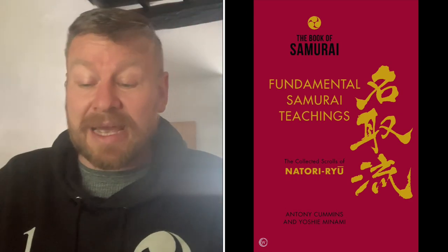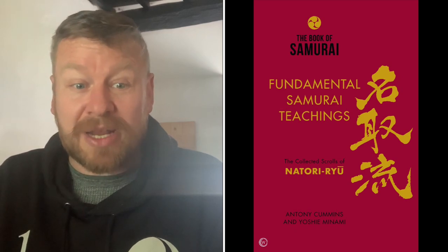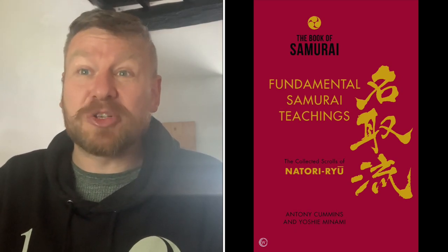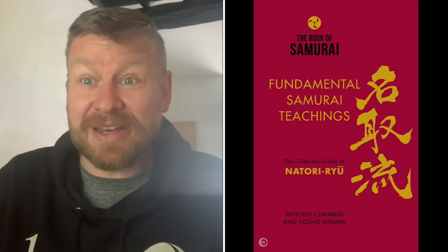We're using the Natori-ryu blank workbook, and at the side of me there's the Book of Samurai series. This is where you start with your ninja training — you've got the Book of Samurai series and True Path of the Ninja. Enjoy, and I hope you subscribe and keep up with the series.